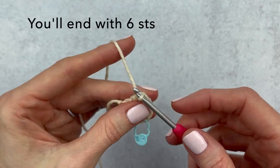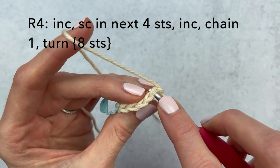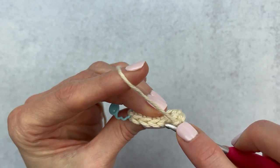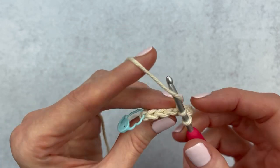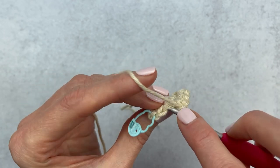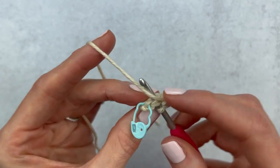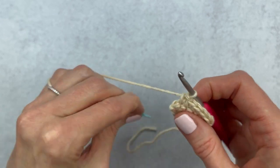Chain one and turn your work. Make an increase in the first stitch, then single crochet in the next four stitches — one, two, three, four — and then increase in the last stitch.